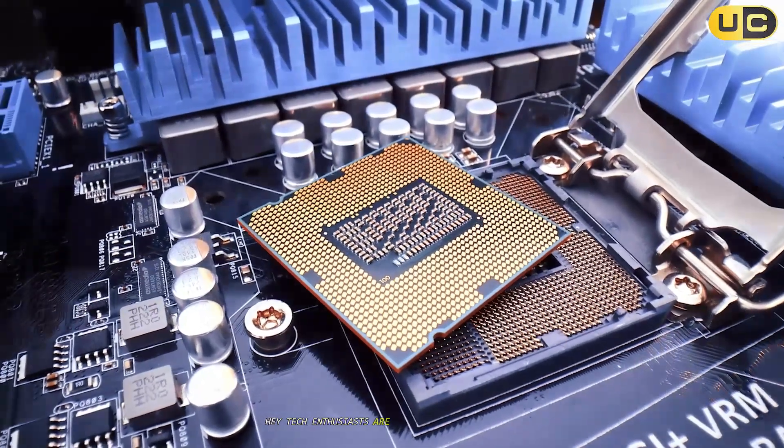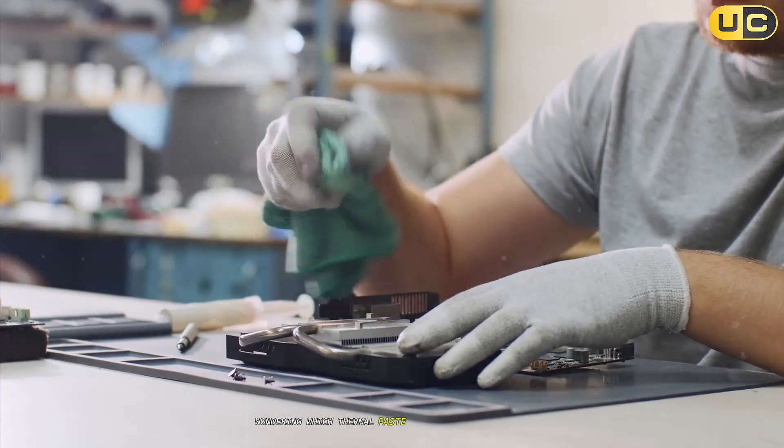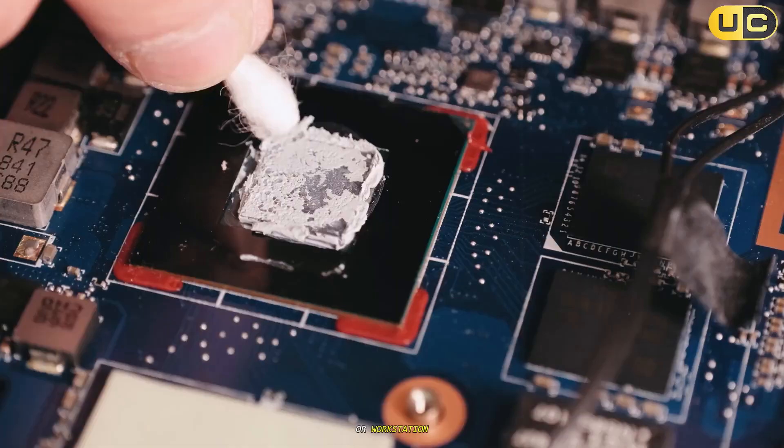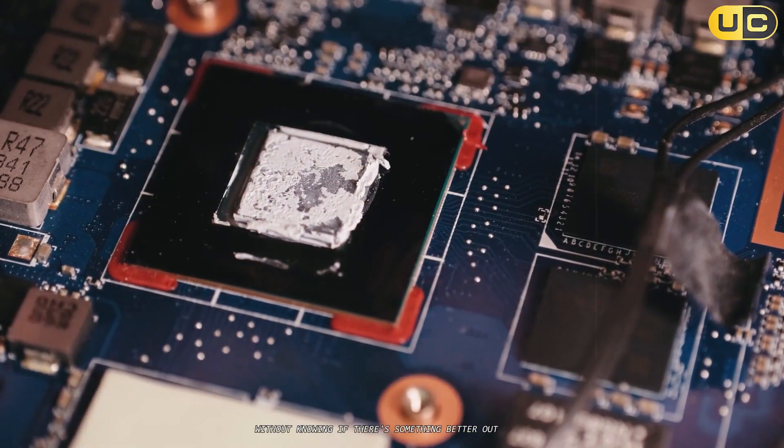Hey Tech Enthusiasts! Are you struggling with CPU overheating issues? Wondering which thermal paste will give you the best performance for your gaming rig or workstation? Have you been applying the same old thermal paste for years without knowing if there's something better out there?